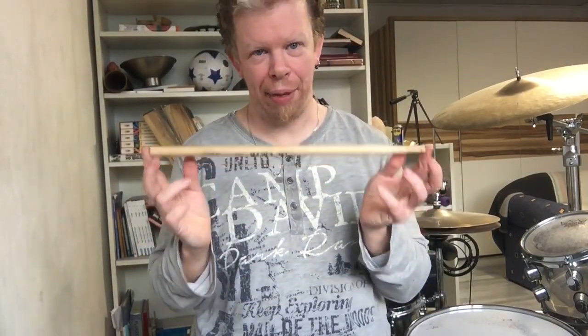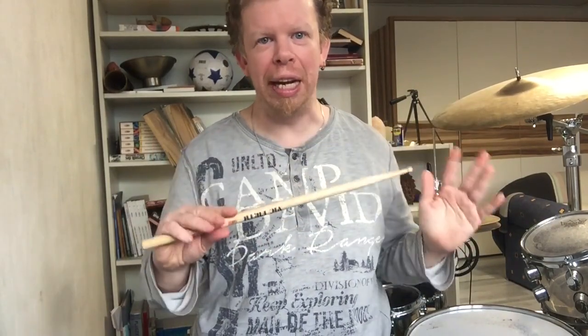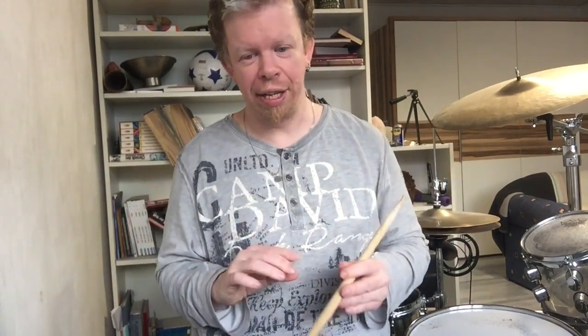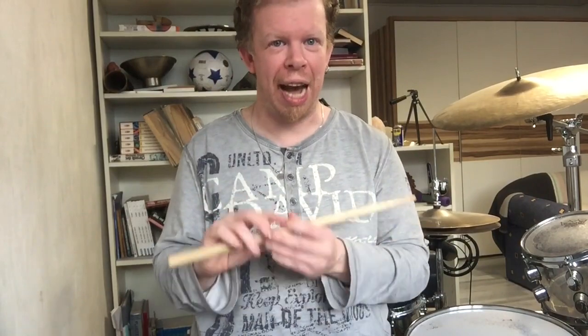When I play a Bigfoot drumstick, I can feel the quality directly in my hands because it always feels great. This is the best feeling I can get from a drumstick, because other companies use different lacquers or the surface is too raw and doesn't feel great in my hands. But when I use a Bigfoot drumstick, it feels really great. And that is the main reason why I switched to Bigfoot.